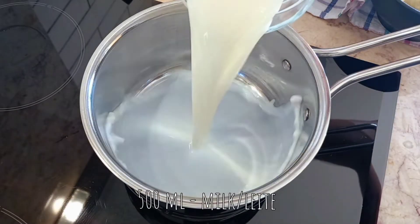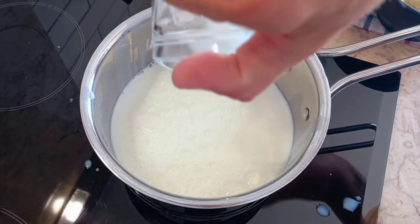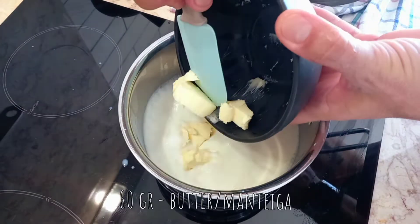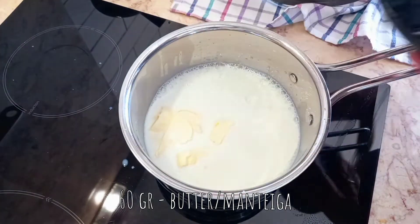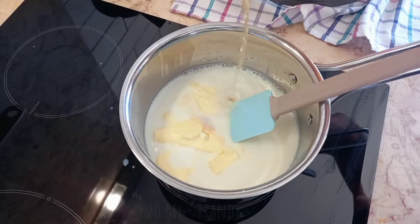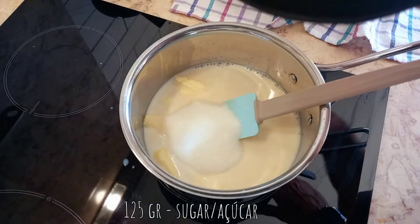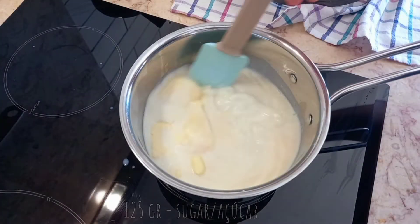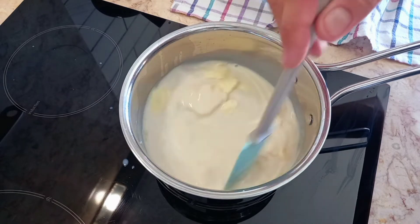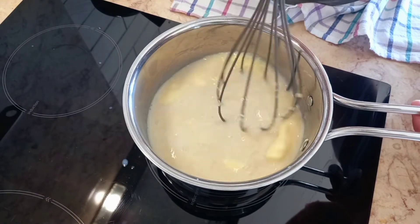For the custard, place in a pan milk, butter, vanilla extract, brandy and sugar. Bring to a simmer and whisk to combine and dissolve all the ingredients.